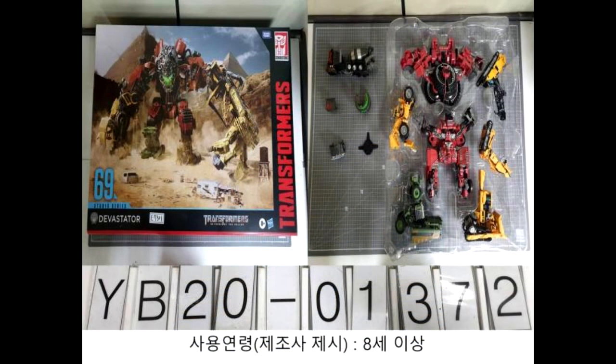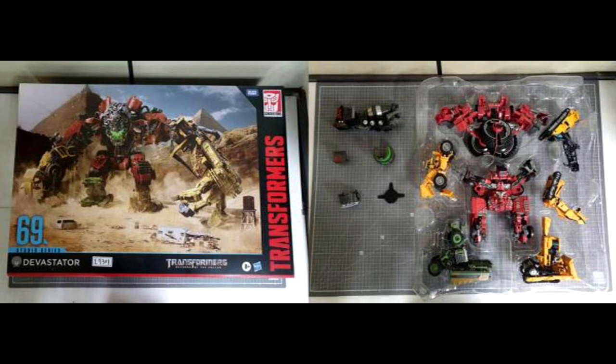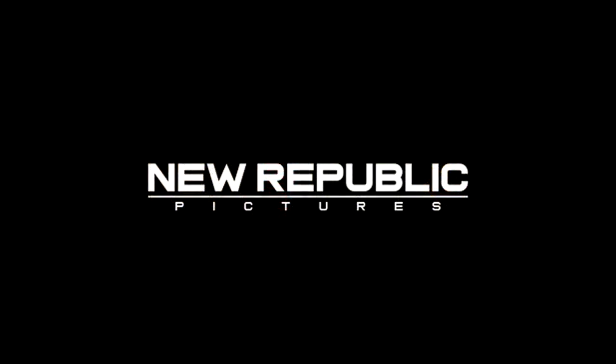Studio Series Devastator box set incoming — take it with a grain of salt — but it looks like instead of waiting for all the individual components to come out, they might all come out together in one big box set. If you love the Bayverse Devastator, this might be the thing to get.